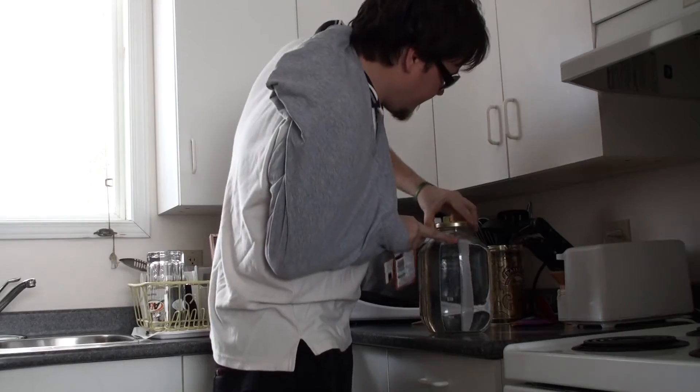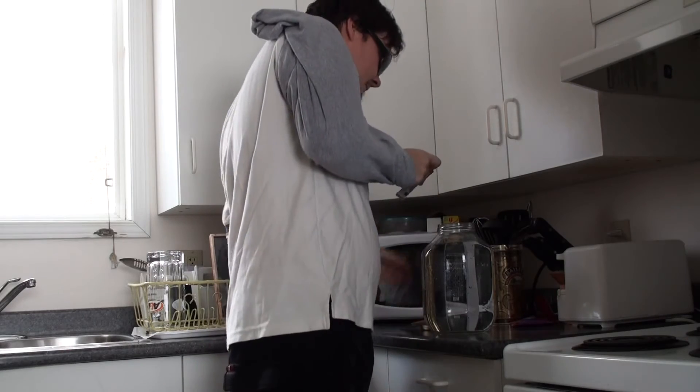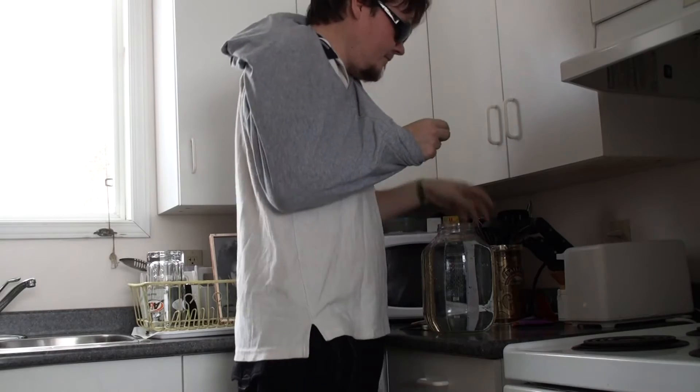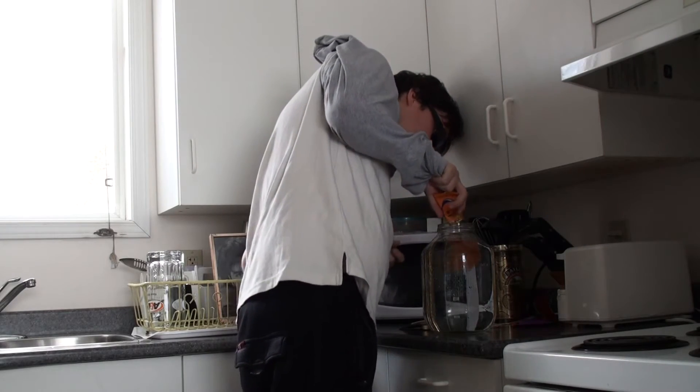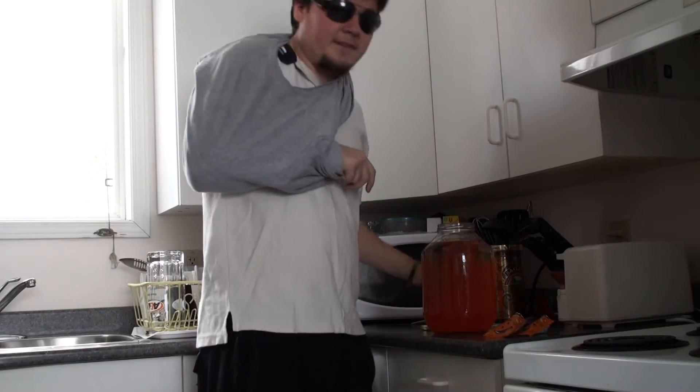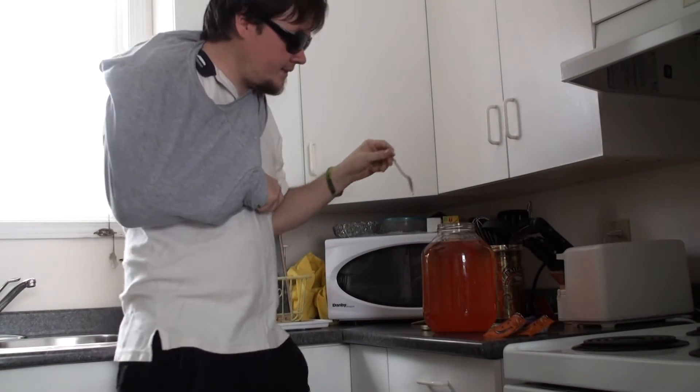Step number three, fill it up with some Kool-Aid powder. Give it a little shake, rip, pour it in. I use two — gives it that extra flavor, plus the size of the jug itself. This is where the spoon comes in. You were probably wondering at the start of the video what the spoon is for. The spoon is used to mix the Kool-Aid.